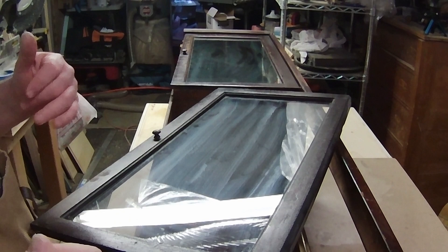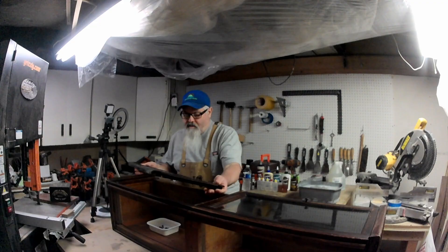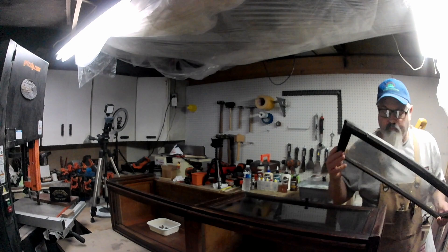The majority of the case is made out of mahogany, so I do have pieces of mahogany that I can use to repair this little section here. We'll do this a little bit at a time.